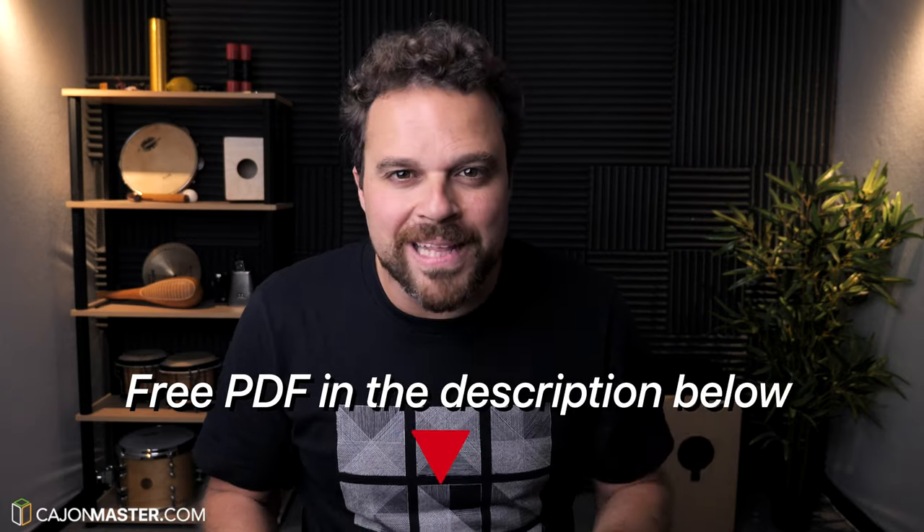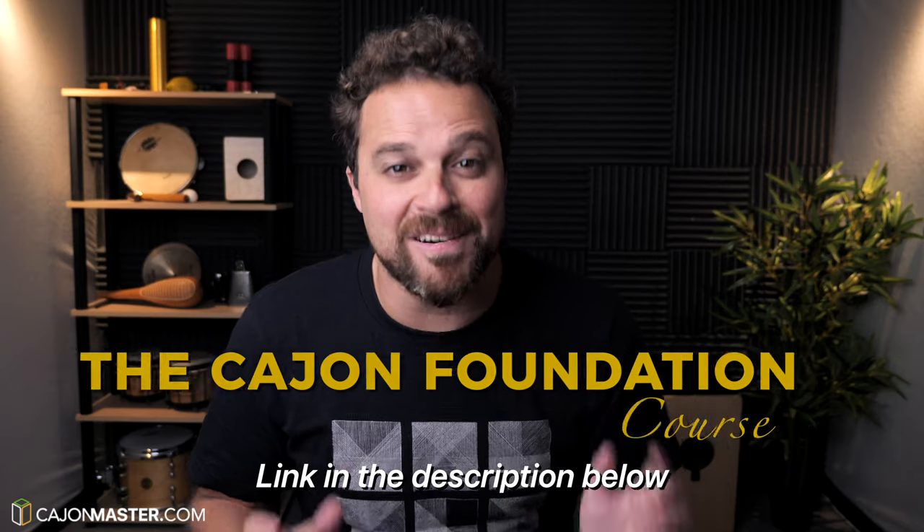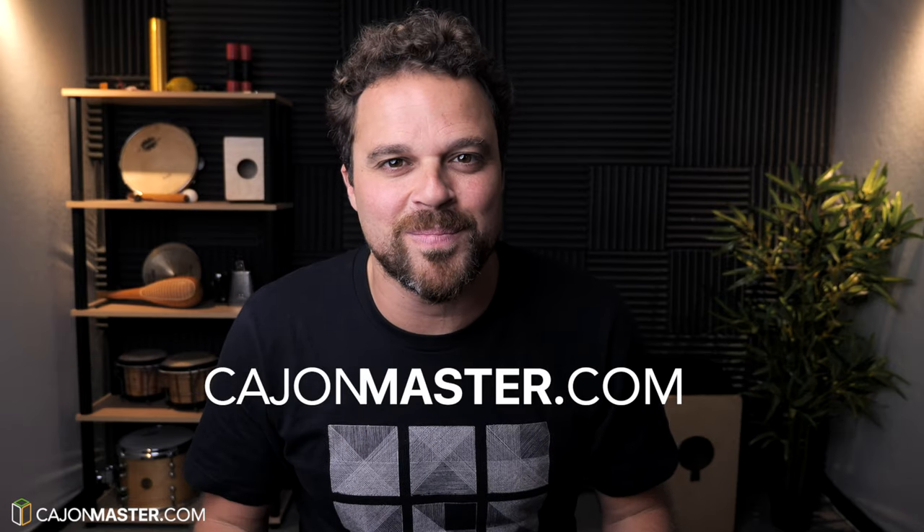And that's it. I hope you liked this tutorial. Don't forget to get your free PDF download in the description below. If you watch this and other videos on the channel and want to learn how to play the Cajon, you can check out my beginner's course, the Cajon Foundation Course, available at CajonMaster.com.